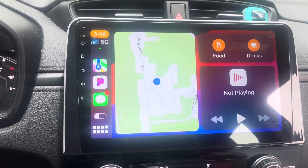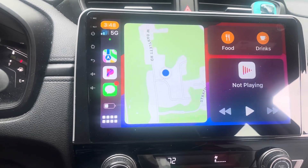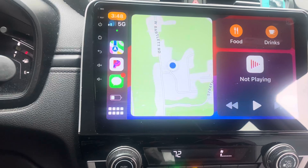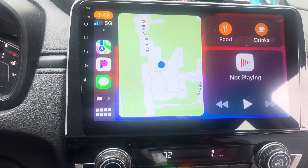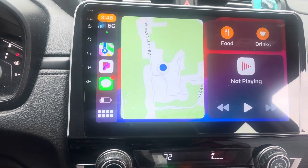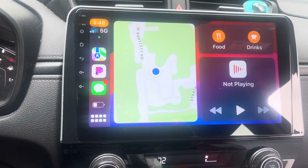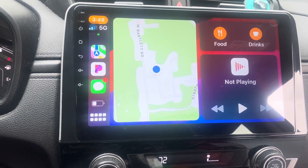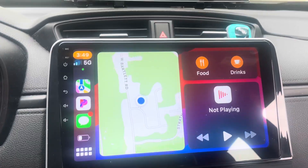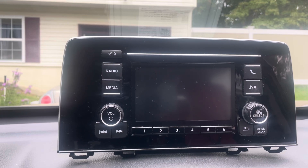Welcome back to Triple D TV. This is my final review of the Crown U head unit for the 2019 CRV — it's compatible from 2017 to 2019. I replaced the old edge unit that comes from the factory with this touch screen.